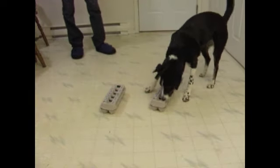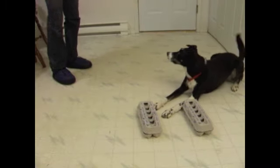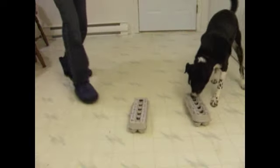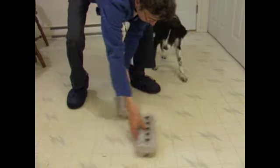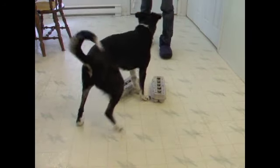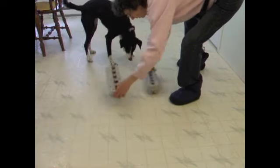Mix them up. In the early stages, you may need to prompt the dog to sniff, not guess. In this session she got three out of seven incorrect — she needs more practice before we move on. In this later training session, she is consistently sniffing and gets eight in a row correct the first try, so is ready to move on to the next step.